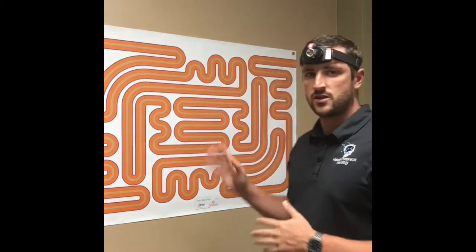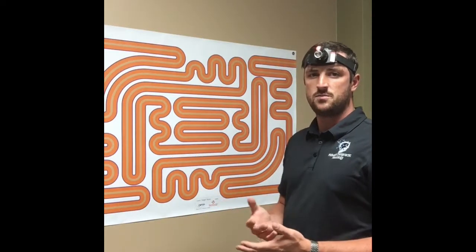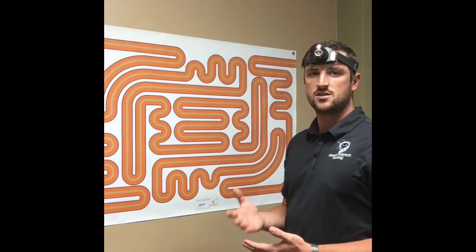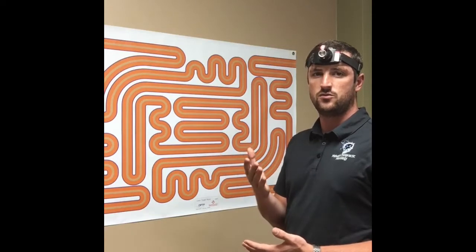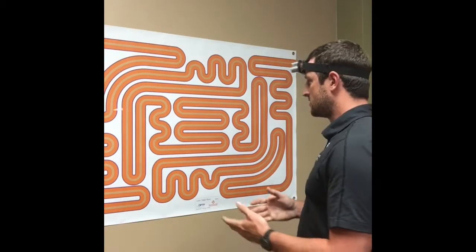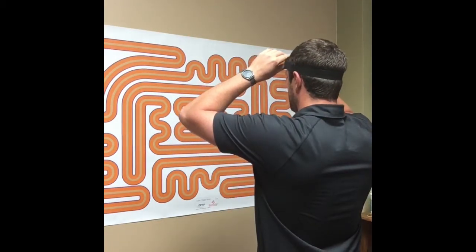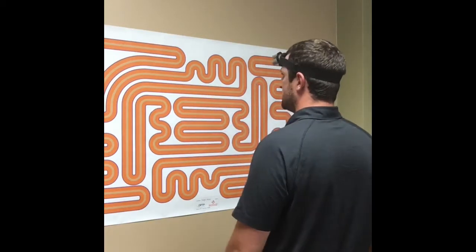So I'm going to show you how I do this. The closer I stand to the maze, the more I actually have to move my head, which is better. It makes it a little bit easier at first; as time goes along, we start to move further away and work more on the fine movements of the neck. I stand first right here in the middle of the maze and then adjust the laser so it's in the center of the maze.